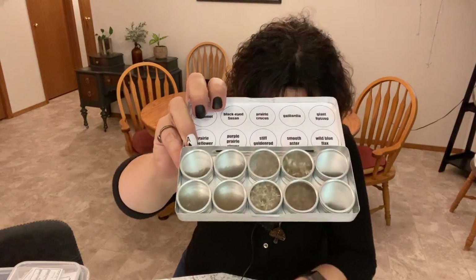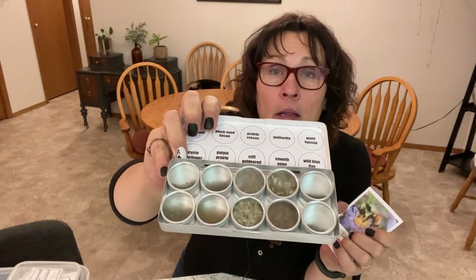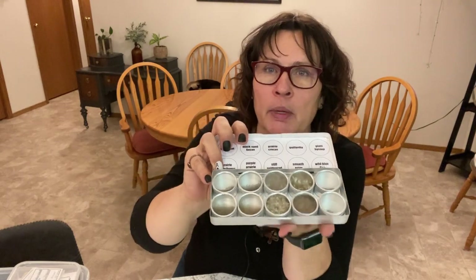I also purchased wildflower seeds online from a local seed company called Blazing Star Wildflower Seed Company. This box contains 10 different native wildflowers — perennial type flowers that should grow well in our climate. I'm in zone 3 in Saskatchewan, Canada. I'm going to try them in two different methods: they're recommended to be cold stratified, so I have them in my freezer right now, and I'm also going to use the winter sowing method.